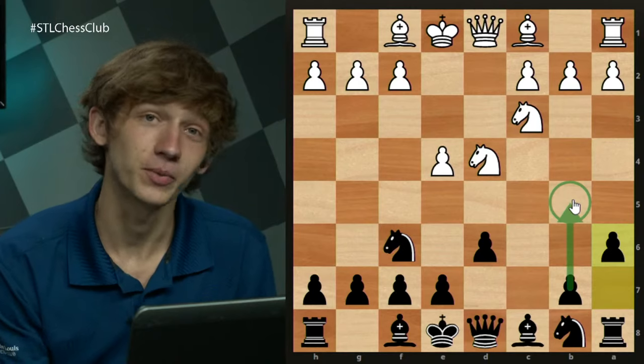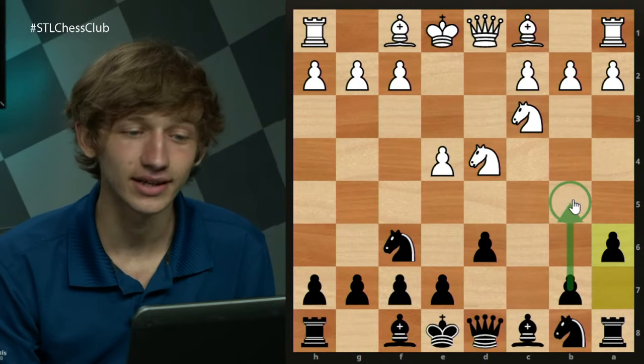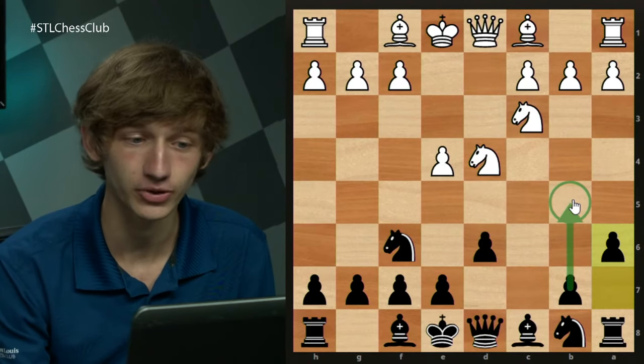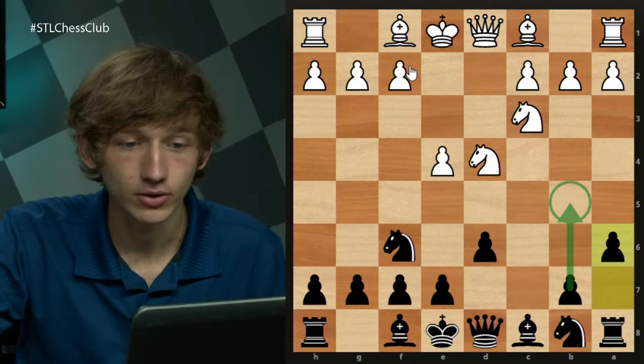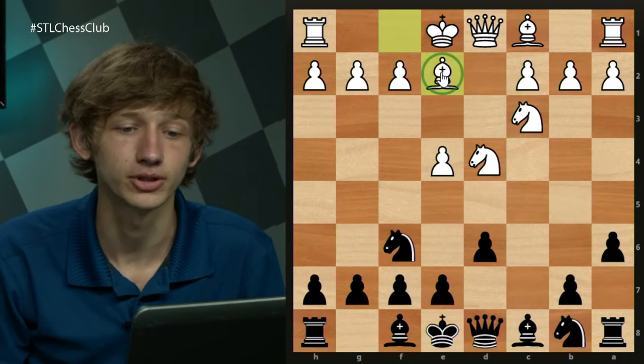There are many different ways that white can play against the Najdorf, and it does have a reputation as one of the most complex chess openings out there. Today we're starting with the move Be2 — 6. Be2 is the line we're looking at today.